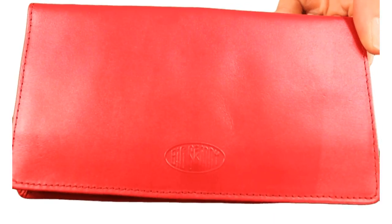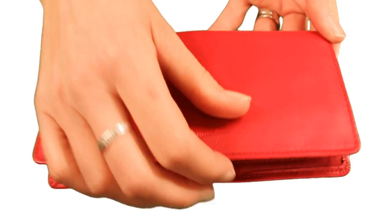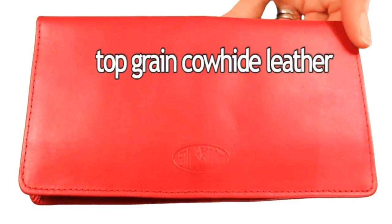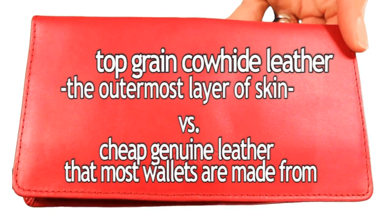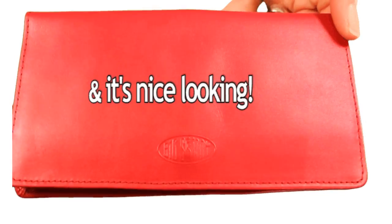Our leather wallet is thinner than a typical leather wallet because it's only leather on the outside — the inside is made from nylon microfiber. It's also made from top grain cowhide leather, the outermost layer of skin, versus the cheap genuine leather that most wallets are made from. And it's nice looking.